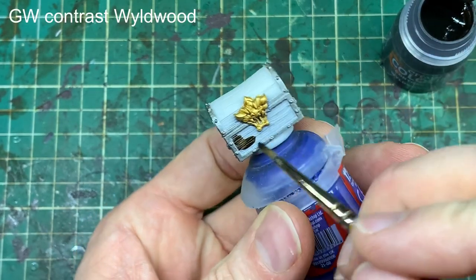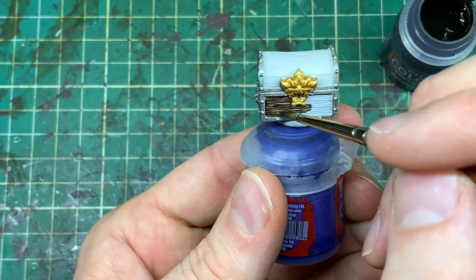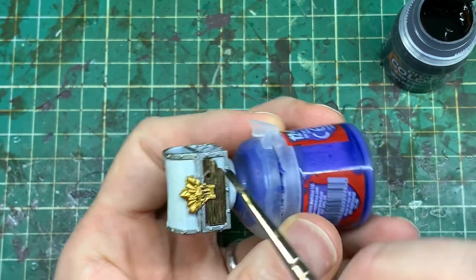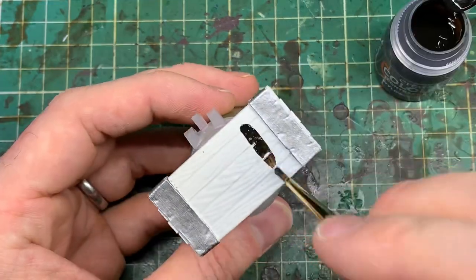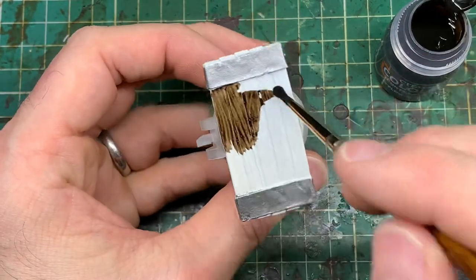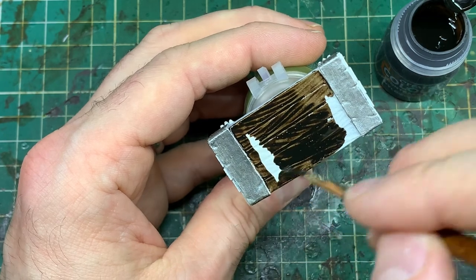Now we're moving on to the contrast paint section. This is why the models are undercoated in a pale colour — that's covered in the preparation video. When using contrast paint, get into all the gaps and cracks so no white shows through. Brush right up to the sections you've already painted in metallics. The colour I'm using here is Wildwood — the thicker you put it on, the darker the wood becomes, so be careful not to let it pool up, as thick and thin layers will result in dramatically different colours.